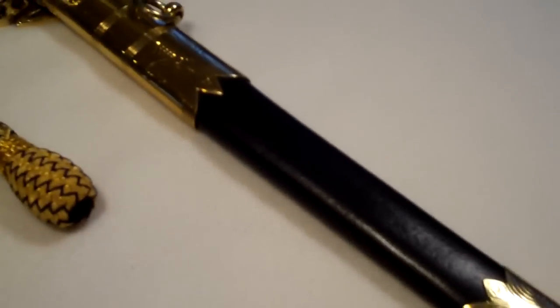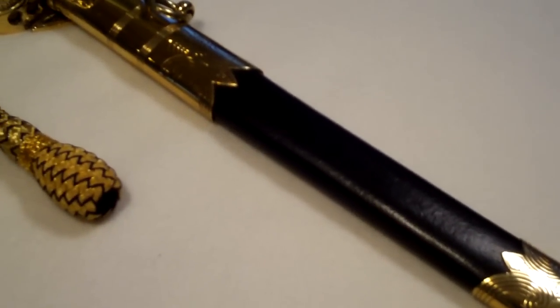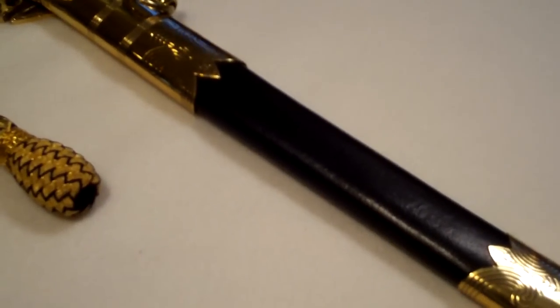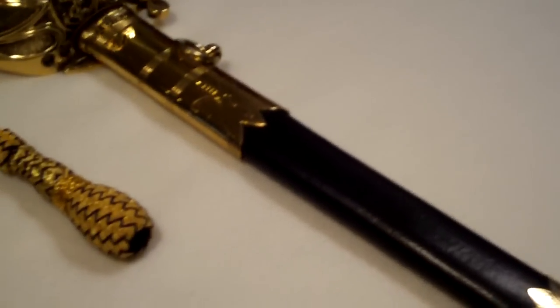Brass components here, and the really neat thing about this sword — which we didn't actually expect — is that the scabbard is real leather. It's not as firm as you would expect a real sword to be, but that's the way they were designed.